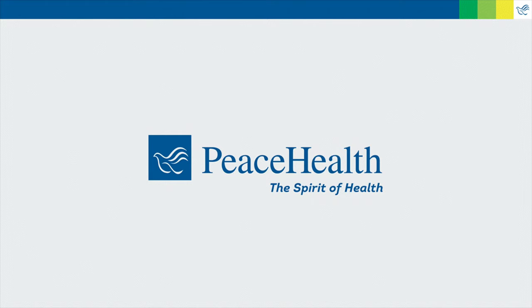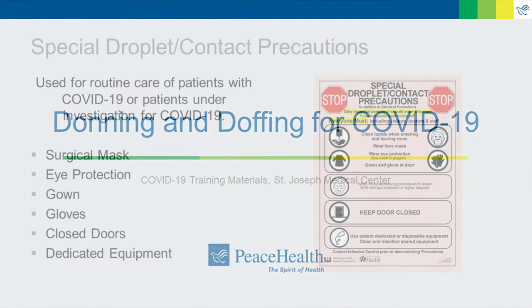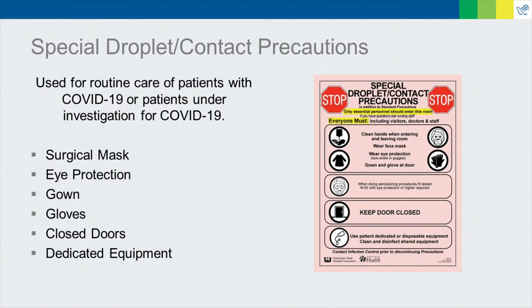In this video, we're going to demonstrate the proper donning and doffing of personal protective equipment for special droplet contact precautions. For all patients who are positive or under investigation for COVID-19, caregivers will need to implement special droplet contact precautions.